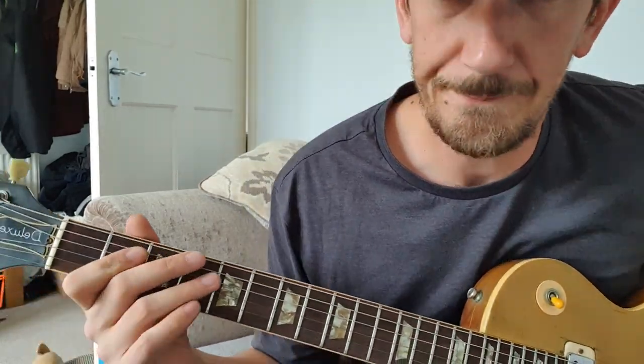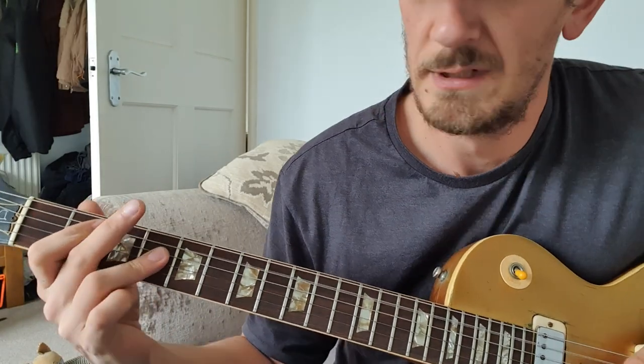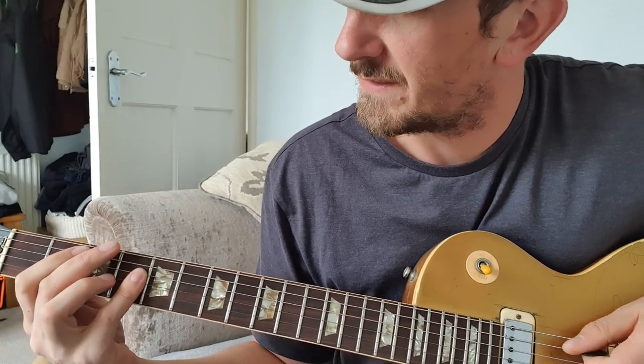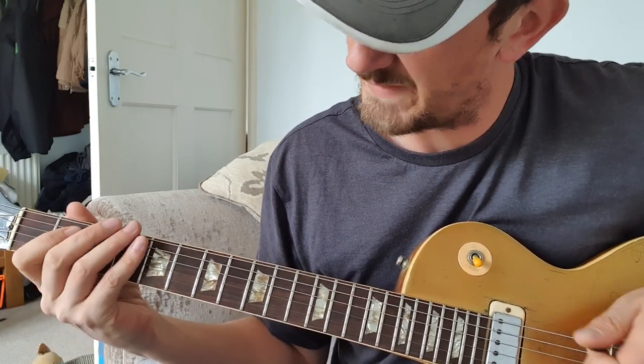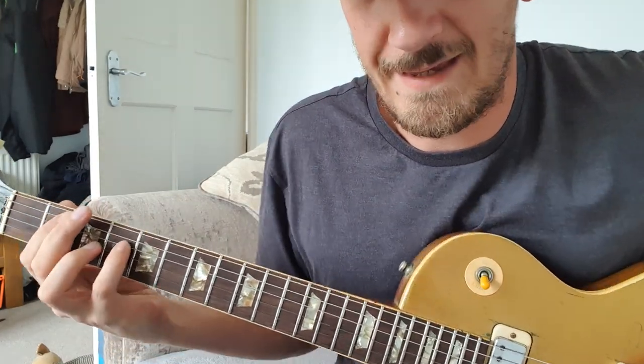For the chorus you're right down here at this end. You've just got this chord — it's the first two notes basically. So all we're doing here is these two notes with the E as well. You can't see, can you?